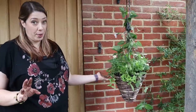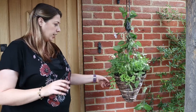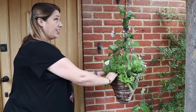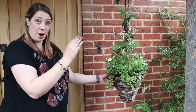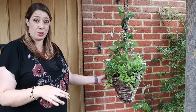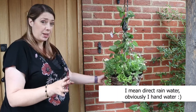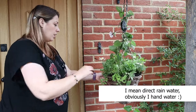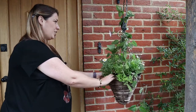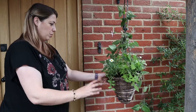Already that looks a lot better — the alyssum was really struggling. This area is actually underneath my porch canopy, so it gets no watering at all. Gets plenty of sun, no water. So things really do have to be tough as old boots to be here.